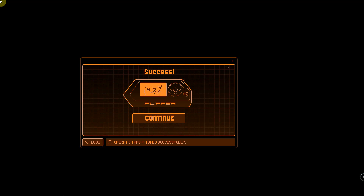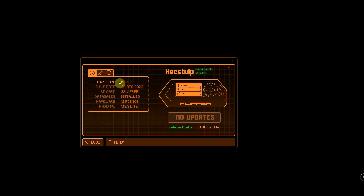On the Flipper Zero it says firmware update success — hit the right arrow for OK. We should be back to the settings. We have our options, so it looks like it should be updated.